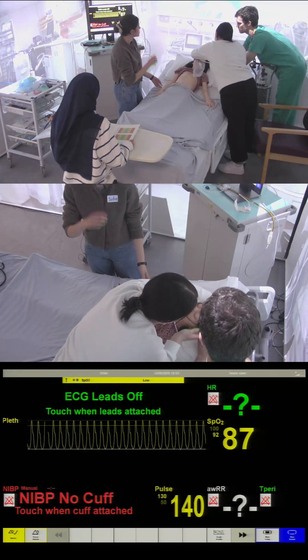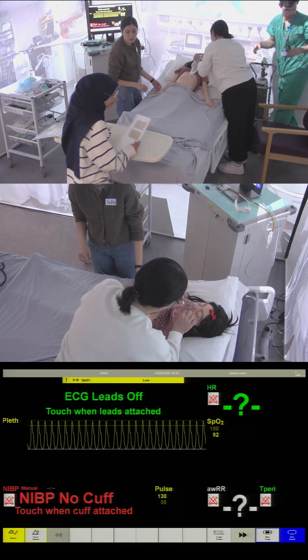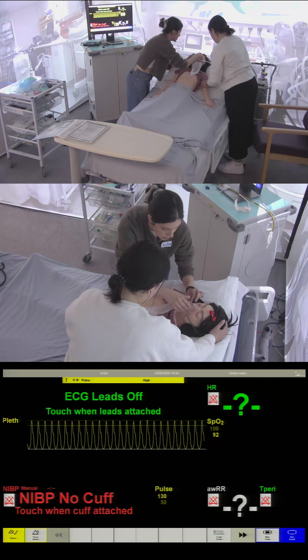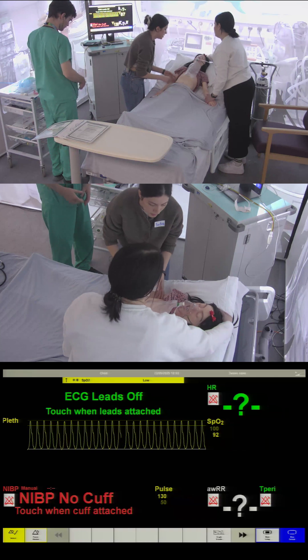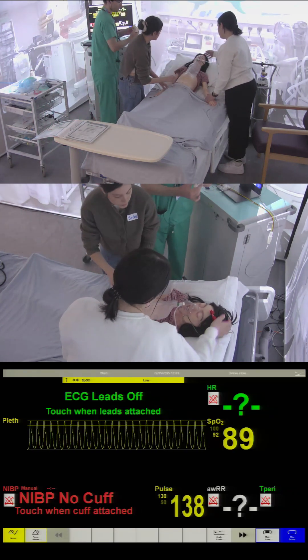Her O2 sats are 97, her pulse is 140. Do you want to pull this? No, no, you'll find it — I'll just pull these strings. We'll get things sorted for her. Do you have a blue cannula? Yes, please. Thank you.